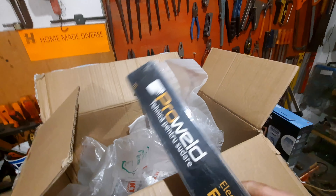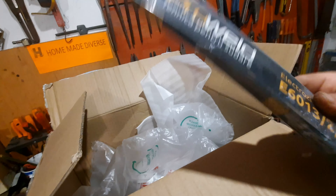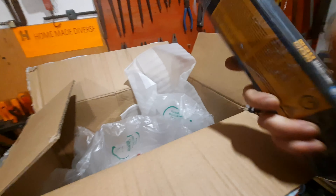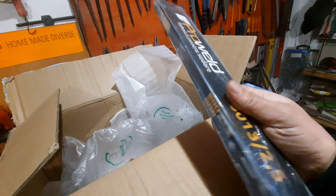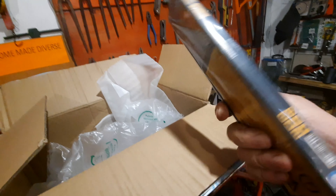Un pachet de electrozi Pro-Weld! Așa! E 6013, de 2.5 kg — un kilogram, amici! Nu-s mult! Dar trebuia să fie la 2 pachete! Dar nu știu cum sunt! O să văd că nu o să studiez. Și, bineînțeles, ăștia!